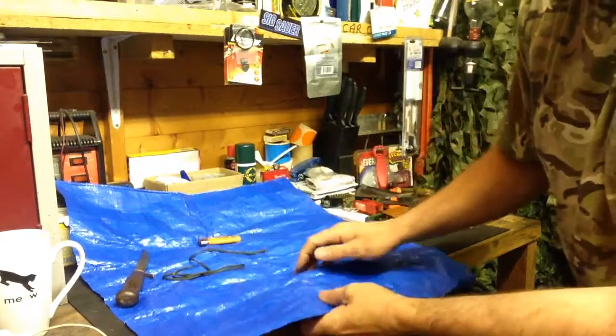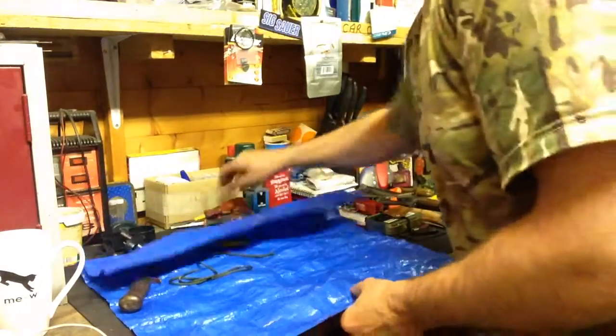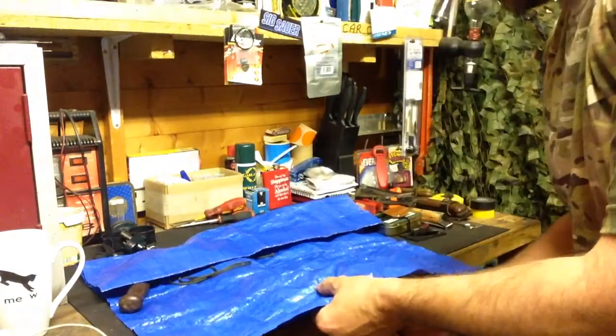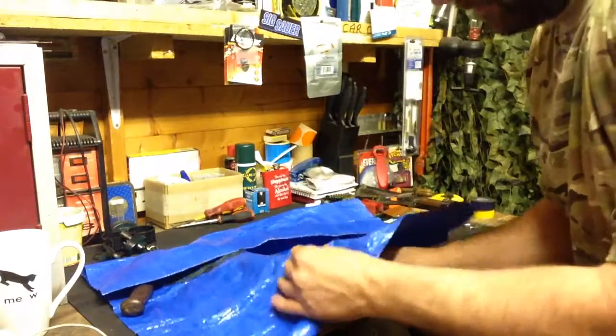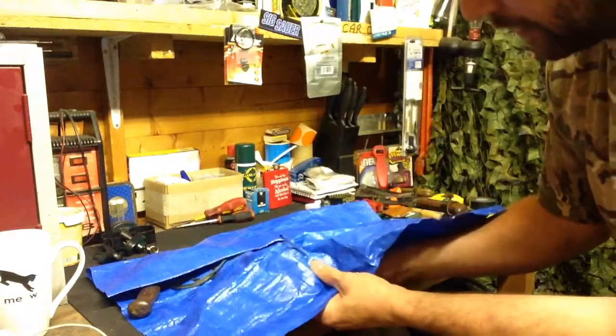Just for demonstration purposes, I've made a small hole in this piece of tarp material using a little screwdriver, just to demonstrate. So we've got a small hole that you can just see here in the tarp.